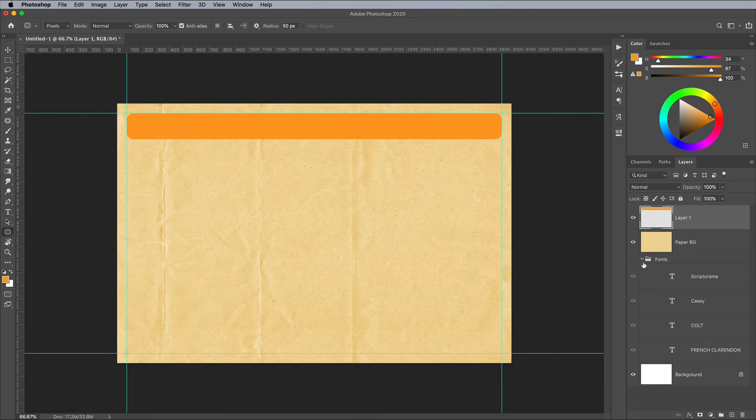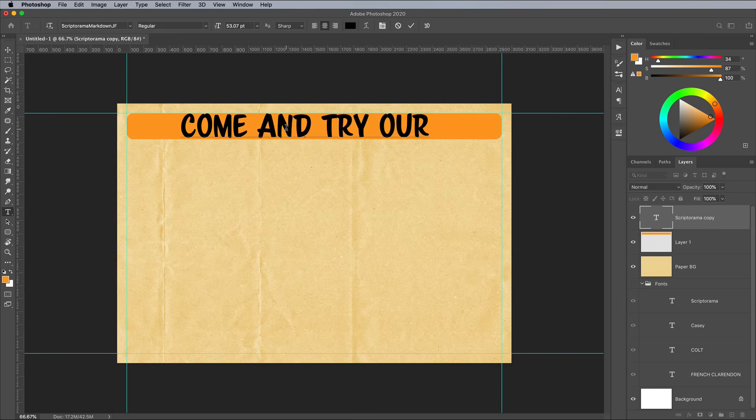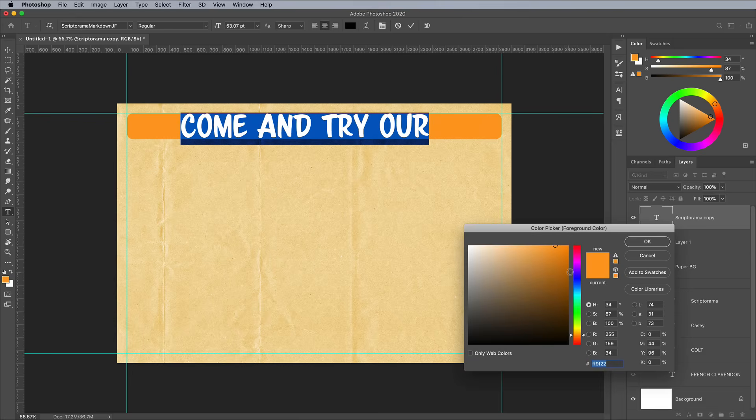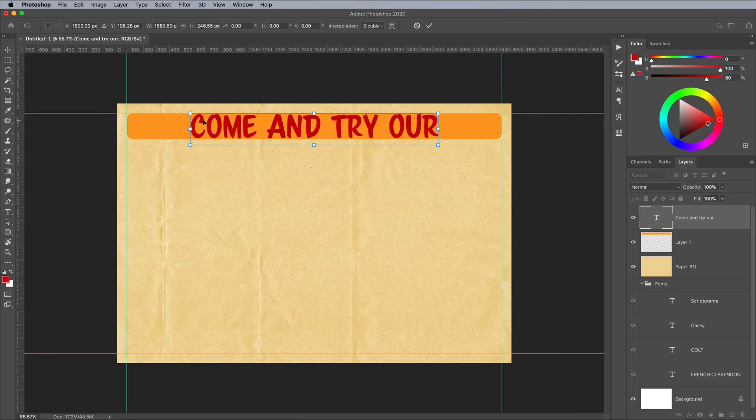Quickly create a new text element with the font you want by duplicating the layer from the Fonts group with the CMD and J shortcut. Drag it out of the group to the top of the layer stack. Edit the wording, then set the fill to hue number 2 from the colour palette, which is a bright red of CC0000. Scale and position the text centrally within the yellow banner. This Scriptorama font is a bit too upright for my liking, so a quick skew adjustment under the Transform command gave it a little tilt.